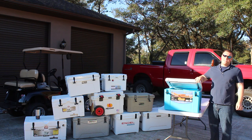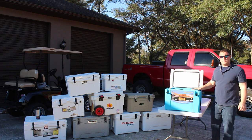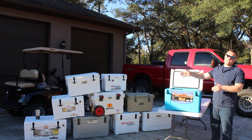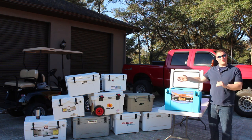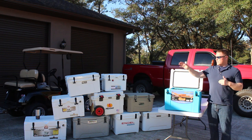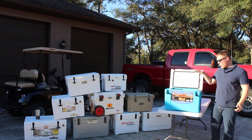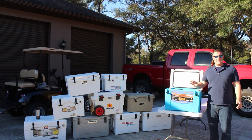Today we're going to take a look at the Canyon 35. This is a 35-quart cooler, which is notable because compared against a Yeti 45 — which is actually only 37 quarts — you're getting roughly the same size cooler. But with a Yeti you're calling it a 45, and with Canyon you're calling it a 35. So you are in fact getting a 35-quart cooler.